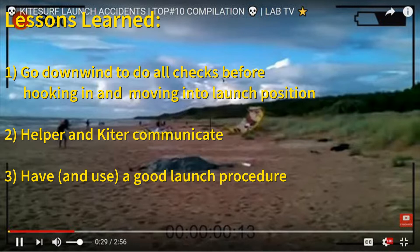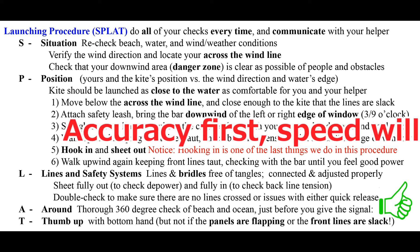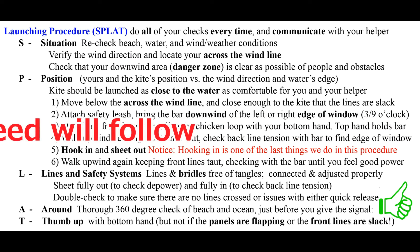Also, make sure you're communicating with your helper. There are actually a lot of things going on at the same time here. So if you have a good plan, a good procedure, then use it. This is the procedure we use here — it's what we teach our students, and it's the same procedure I use when I launch. I still go through all these steps, but because I've done it a thousand times, I can run through them in a few seconds. It's good to get all the steps down first before speeding things up. Remember: accuracy first, speed will follow.